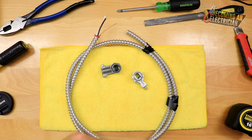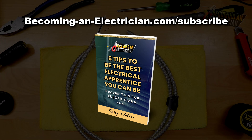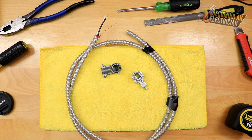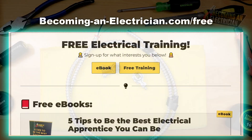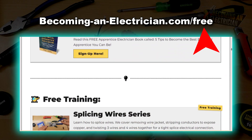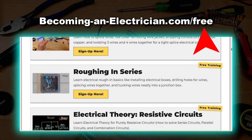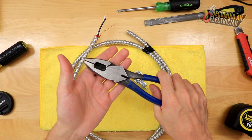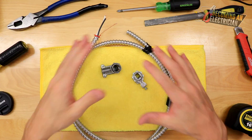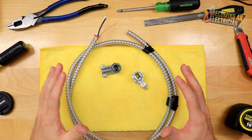If you want to stay updated with the website, visit BecomingAnElectrician.com. I also have a free book for apprentice electricians at BecomingAnElectrician.com/subscribe. The splicing series is at BecomingAnElectrician.com/free — sign up for all the emails and videos to learn how to splice with pliers and wire strippers.